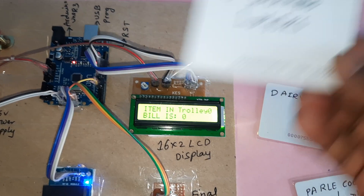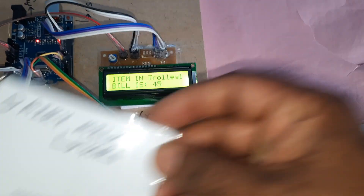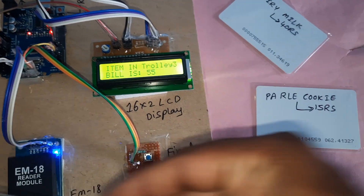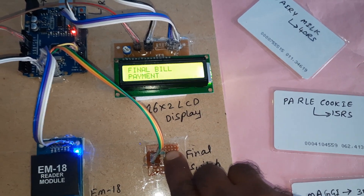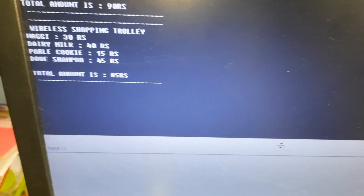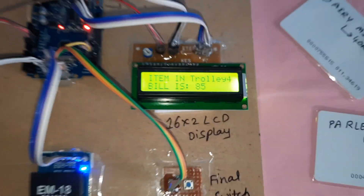Go to the shop. Dairy milk, dairy milk, Parle-G, and Maggi — four items. Final bill payment. The total here is also 85 rupees. Thank you.